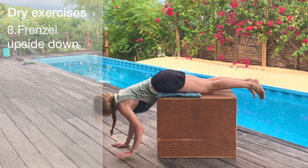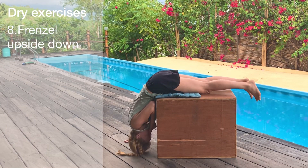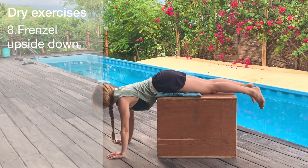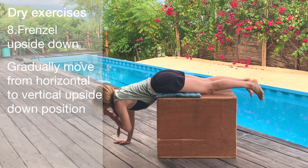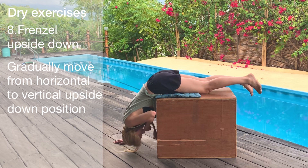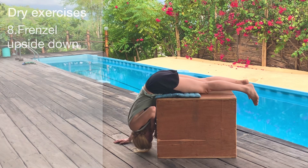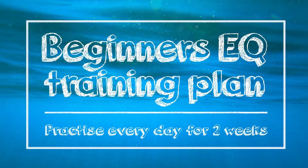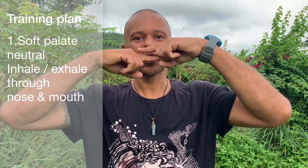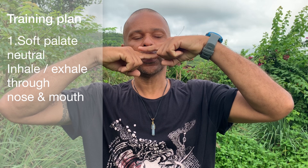Once you feel like you've gotten the hang of your Frenzel, try exercise eight: doing your Frenzel upside down. Use a chair or a box or whatever's comfortable and just practice hanging upside down and Frenzling. If this isn't working, break it up into stages and move the body from a horizontal position to gradually vertical. Just keep practicing — it will get better.